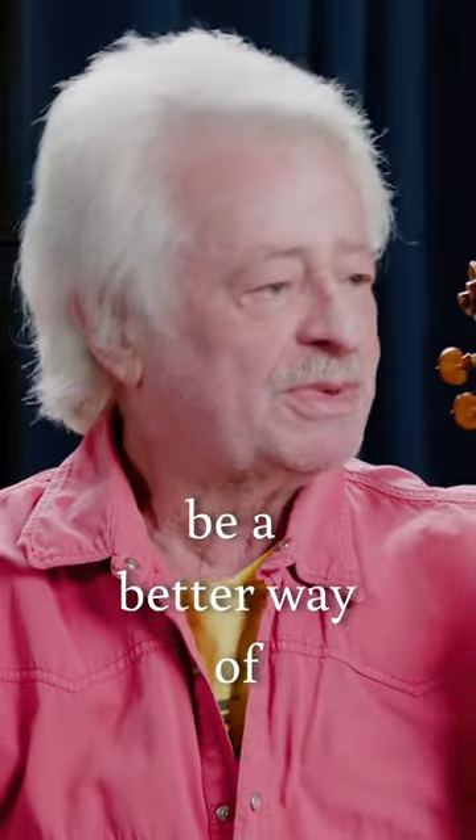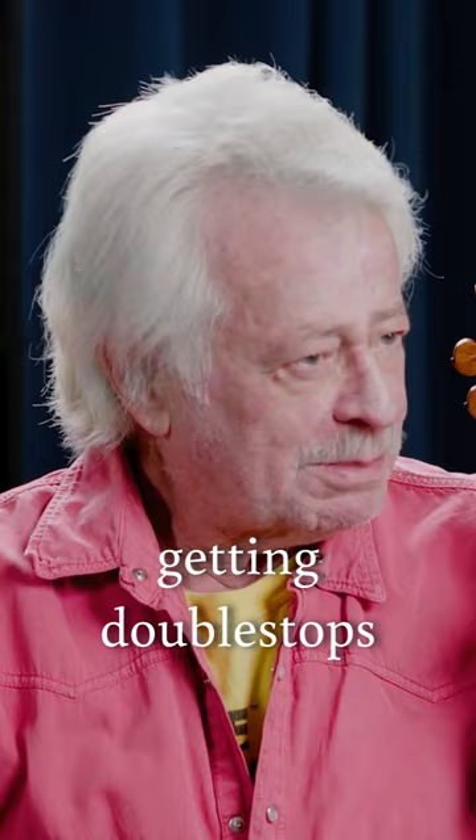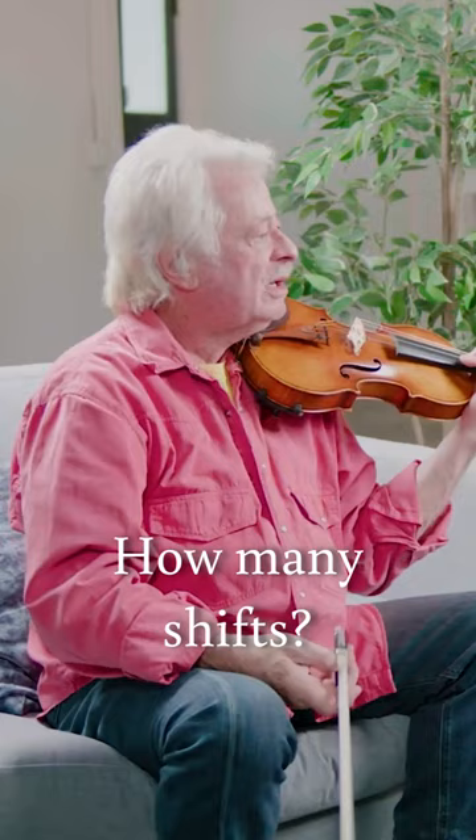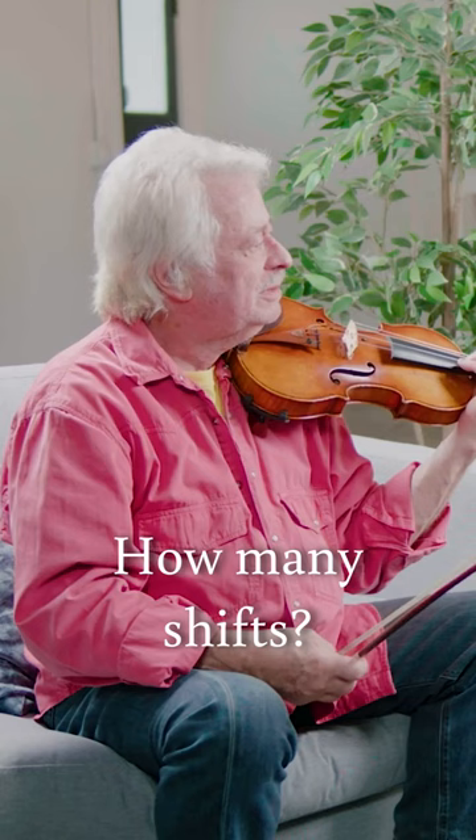For a long time, I thought there must be a better way of getting double stops. For instance, the fingering in Paganini. How many shifts? Five or six.